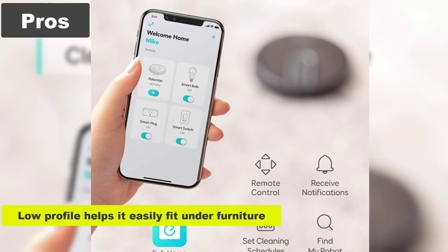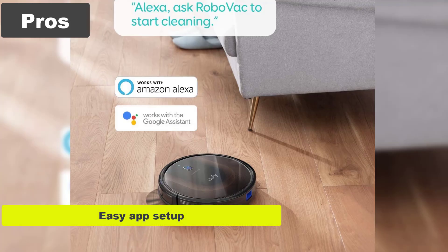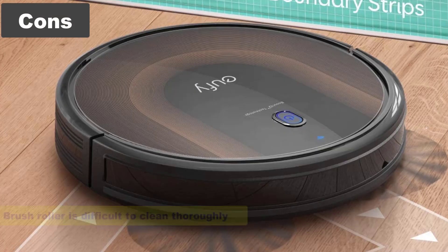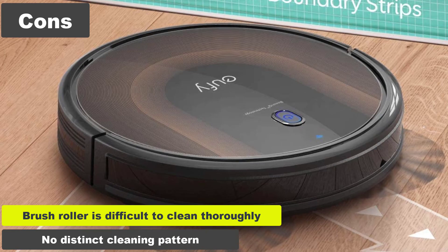Pros: Low-profile helps it easily fit under furniture. Wi-Fi control. Easy app setup. Alexa and Google Assistant compatible. Cons: Brush roller is difficult to clean thoroughly. No distinct cleaning pattern.